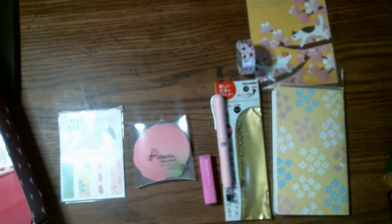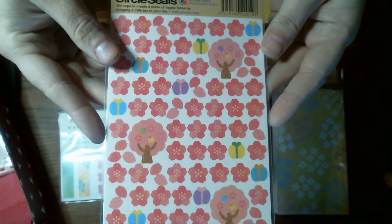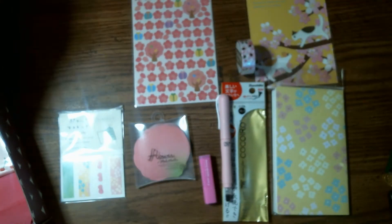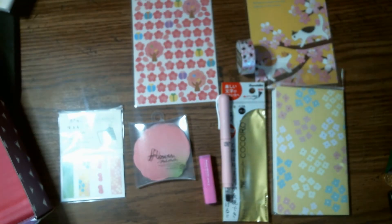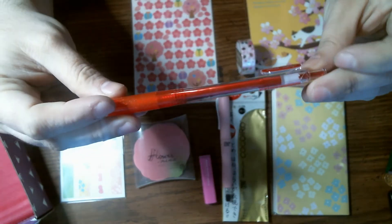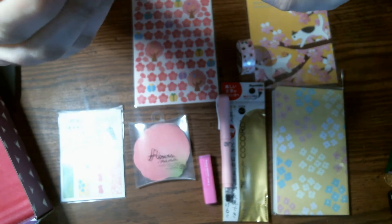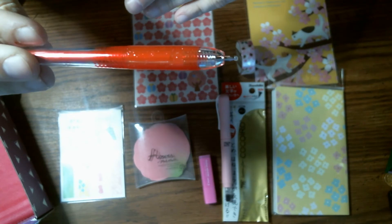The next thing I'm pulling out are these little Sakura stickers. I'll do this one first — it's like a little red pen. It's like a ballpoint pen.